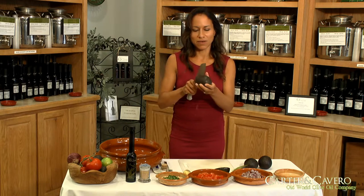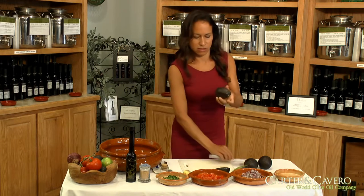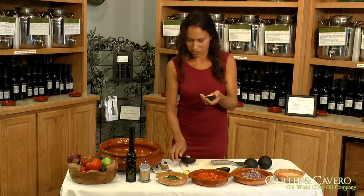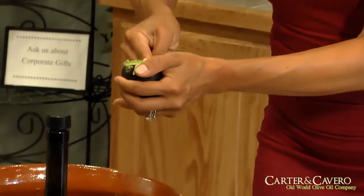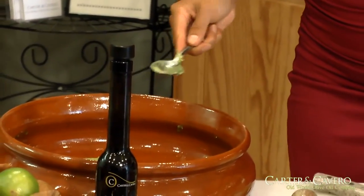So I'm just going to do it again — here we go. Lengthwise, twist, end of knife, pop that out, and scoop. Very easy.